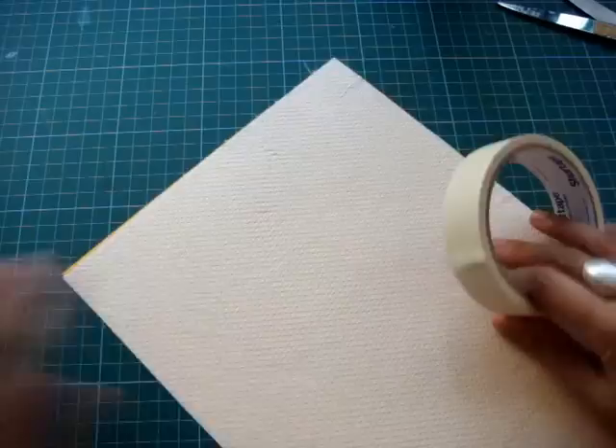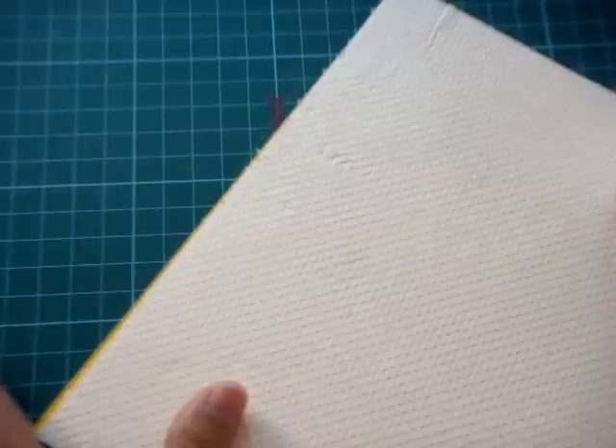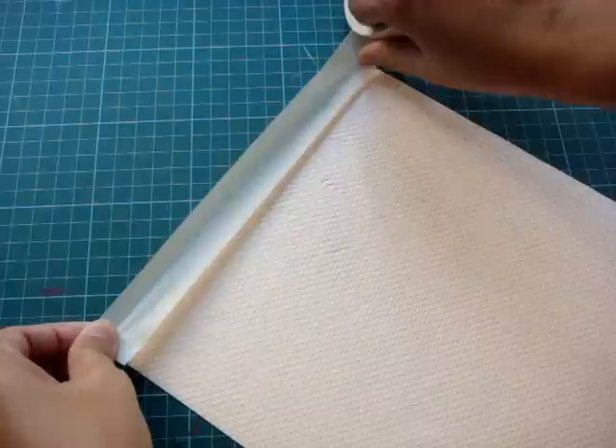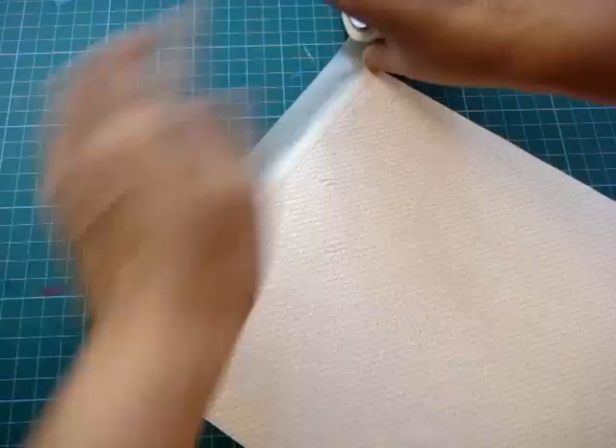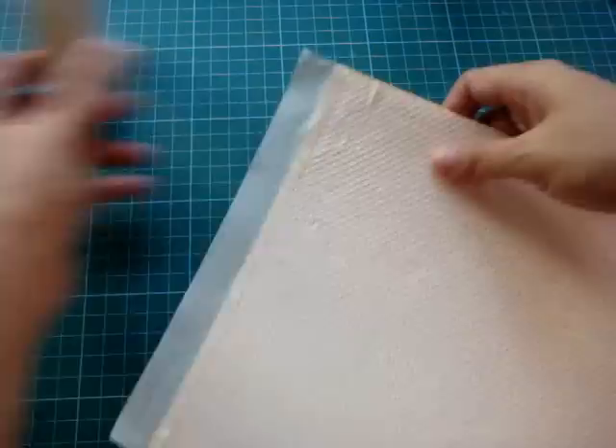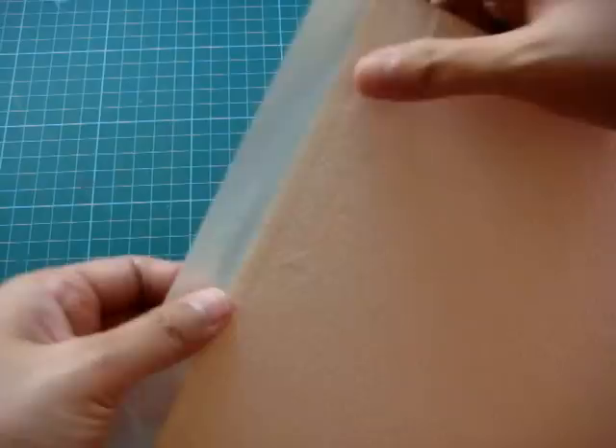Apply the masking tape at the edge of the paper like so. It doesn't have to be too much, because this is where you are going to print your photo — you don't want the photo to print too much on top of the masking tape.